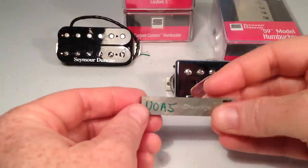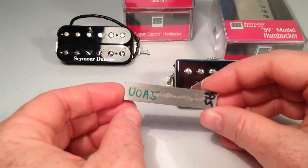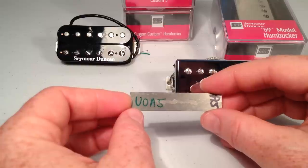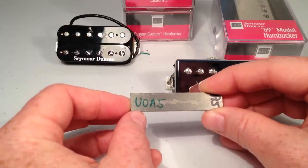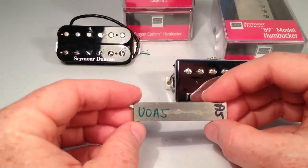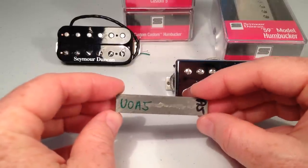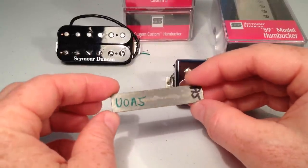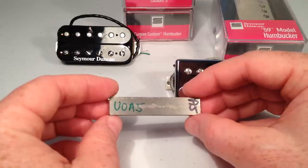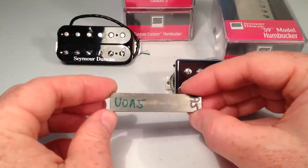Next up we have one that I don't see at factory pickups very often at all. This is an A5 magnet, but it's unoriented A5 — in other words, all the magnetic domains in the metal are not lined up. And so it has a little bit of a degaussed, in other words lost a little bit of its magnetic pull, sort of sound to it. A5 is a little bit brighter and has a little bit of a tighter end than this does. This is sort of a blend of A5 type magnet with a little bit of A2 character thrown in. It's a little warmer and more rounded than A5, and it has a little bit more treble than A2. So if you like A5 and you like A2 but both of them have a little bit of an extreme that annoys you, this might be the perfect in-between — sort of the Goldilocks zone between those two magnets.